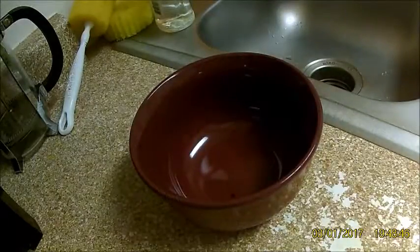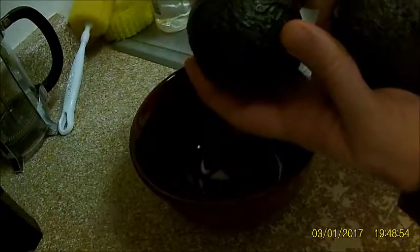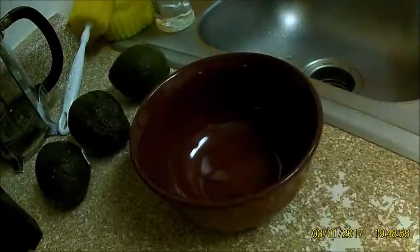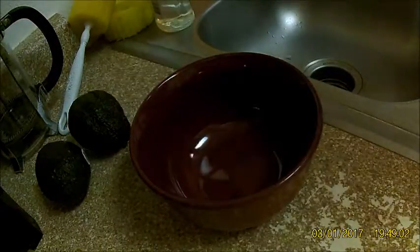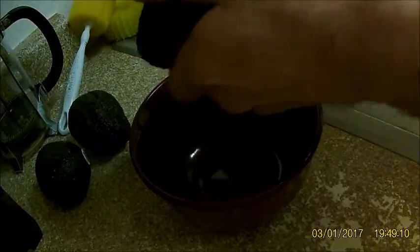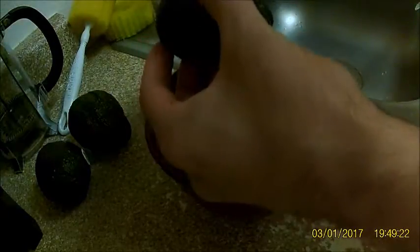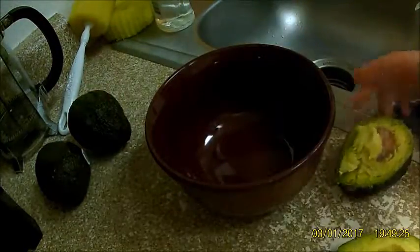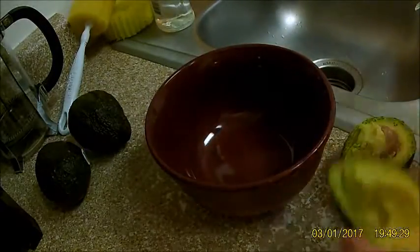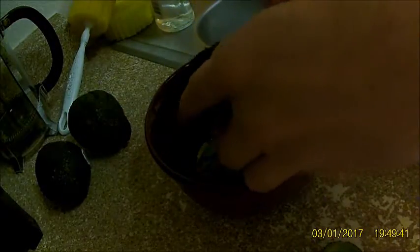All right, so for the guacamole I'm using three small avocados — normal size. My technique is I cut down into the seed and then turn it as I cut — it's usually pretty safe and you don't have to worry about cutting yourself. Open it up, take a spoon, and scoop out the inside from both sides.